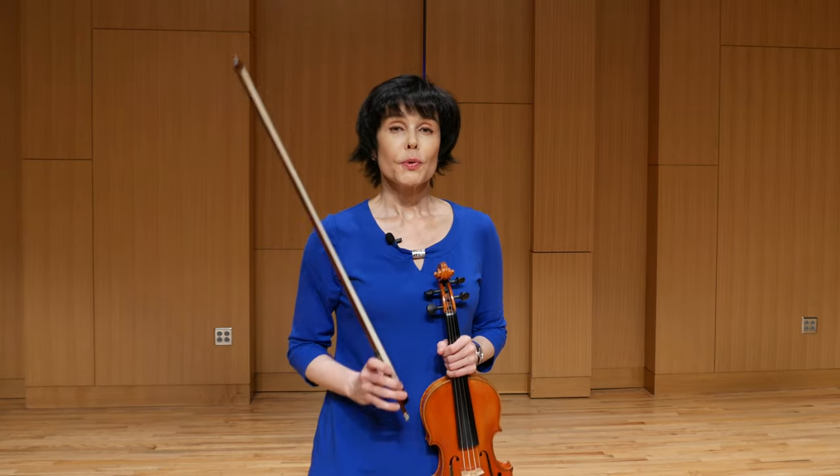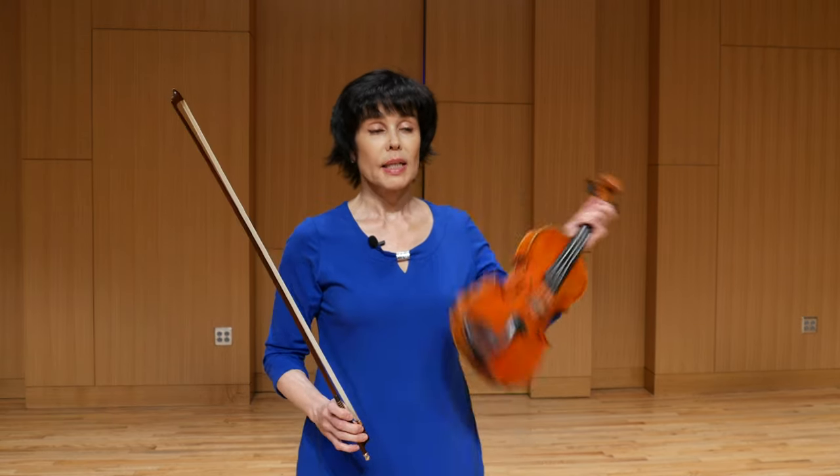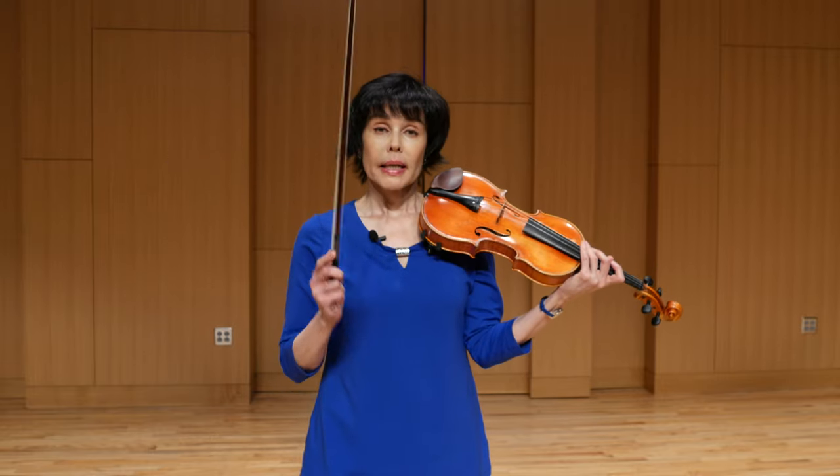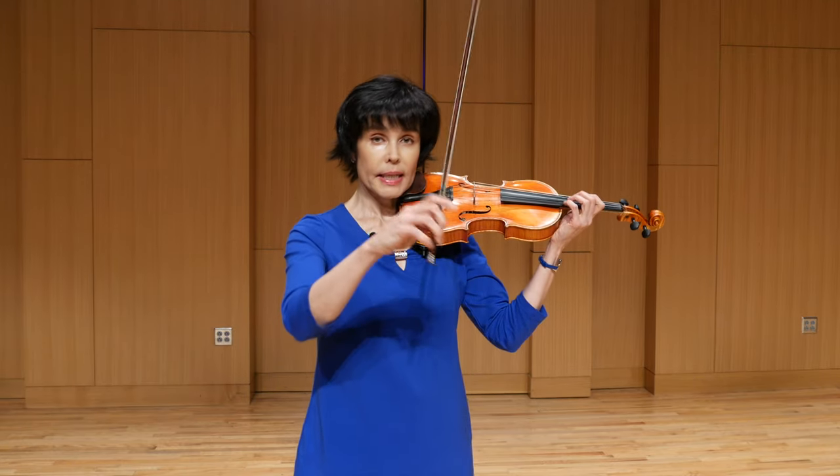Number one, you will need to have a mirror. For this sort of exercise, it's absolutely imperative. You want to position yourself in front of the mirror in exactly such a way that I'm standing right now, facing the camera.